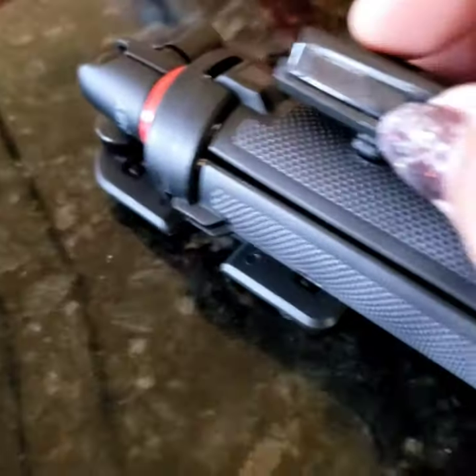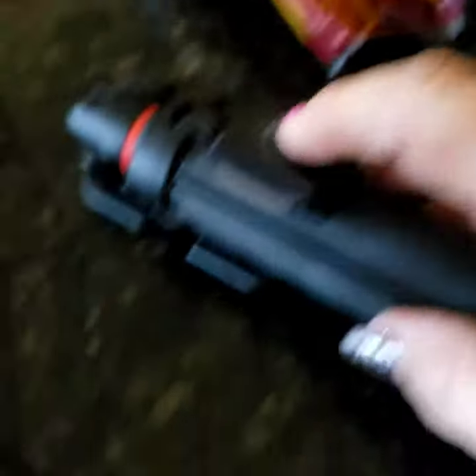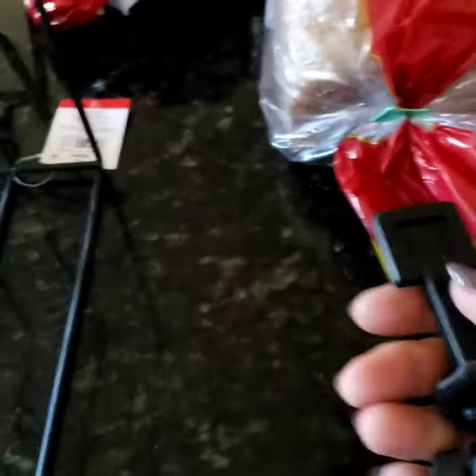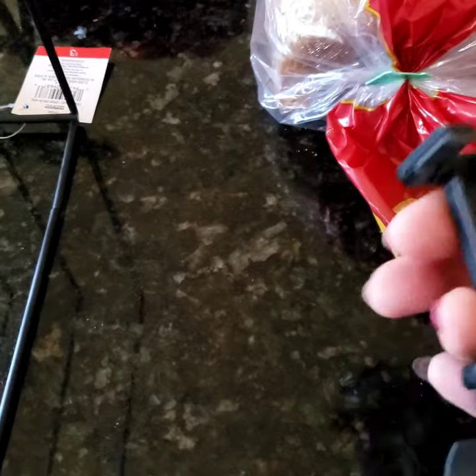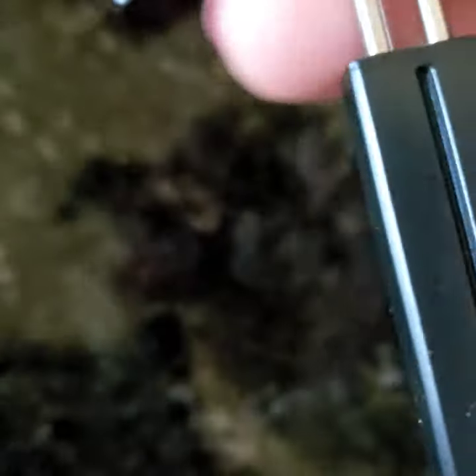Let's see what else is on here. This is the remote — it just sits in this little hole here, so I'll have to read the instructions before I mess with that. This is the actual phone part and I hope it extends enough, because otherwise it won't hold my phone. Given the Galaxy Note 9's size — yeah, it will extend. It is really tight though.